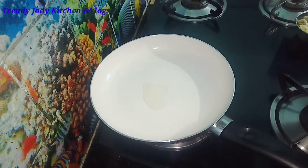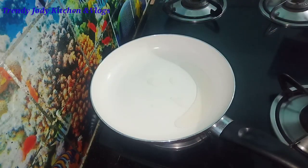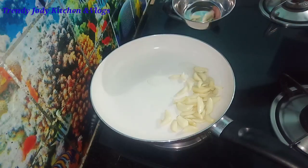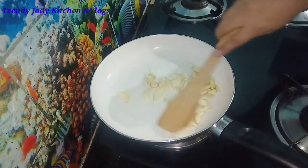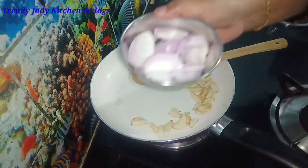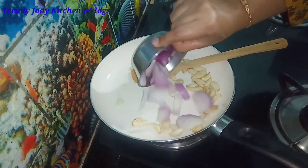Add 2 spoons of oil. After heat, add 1 cup of olive oil. Add and fry a medium-sized onion.